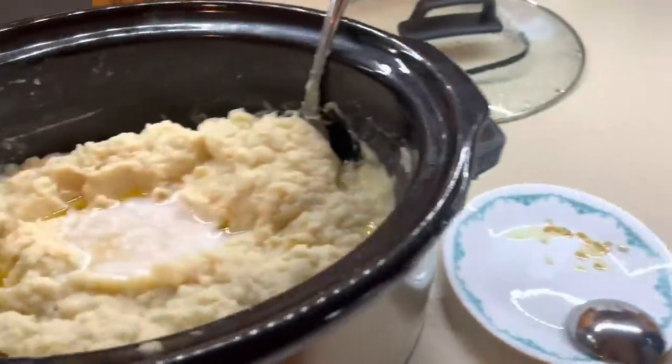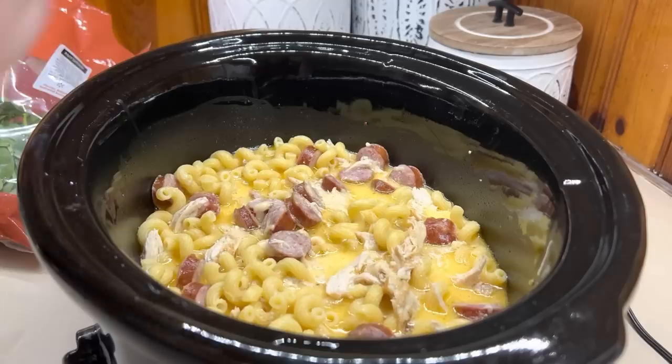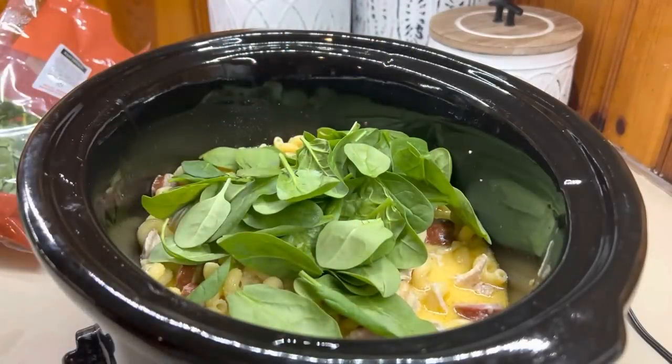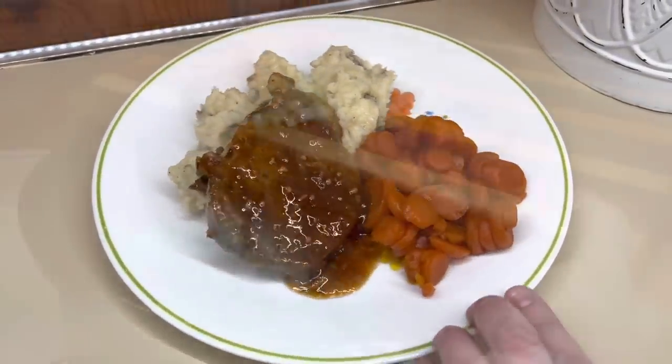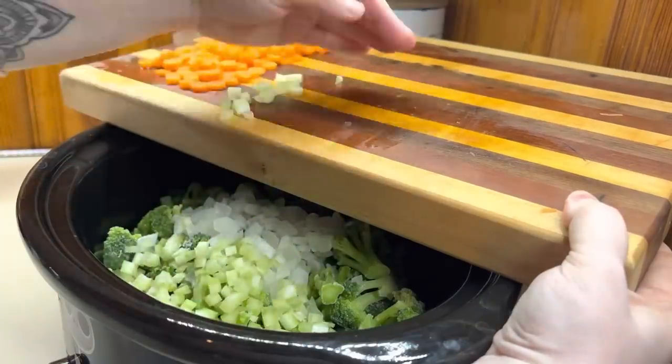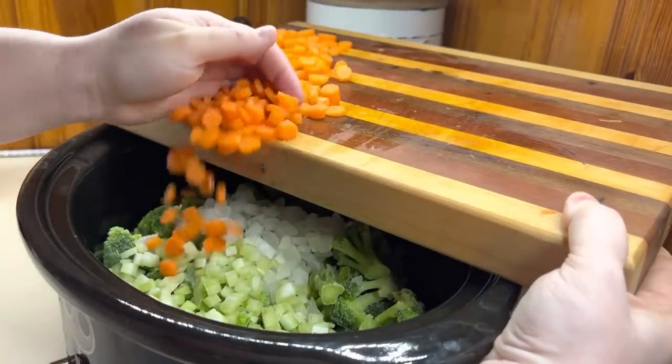Hello, hello everybody! Welcome back to my channel, or welcome if you are new. Today's video, I have got five super easy and delicious crockpot recipes to share with you guys. We did try a couple new recipes and I cannot wait to share those as well. Let's go ahead and get cooking y'all.